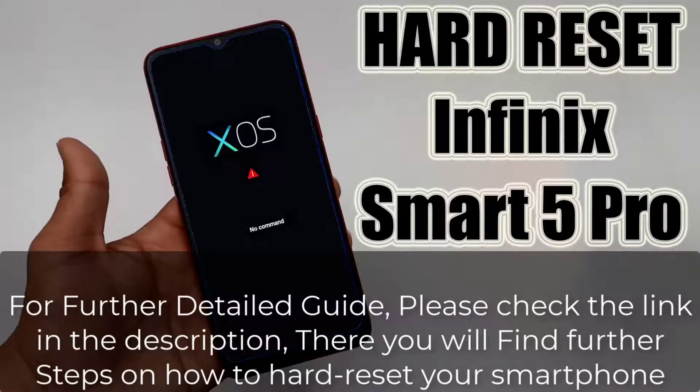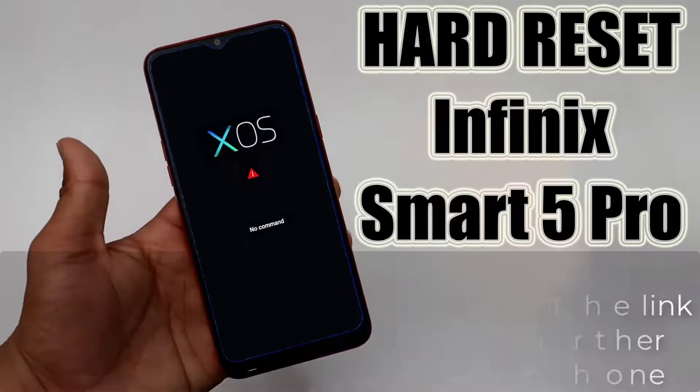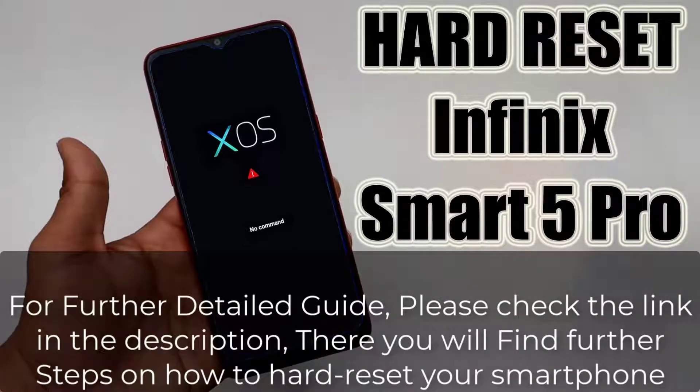For a further detailed guide, please check the link in the description. There you will find further steps on how to hard reset your smartphone. Thank you.